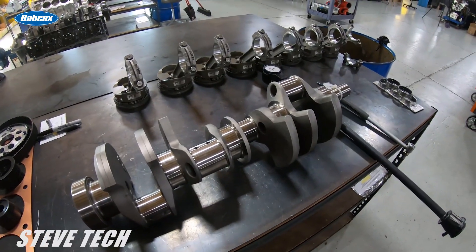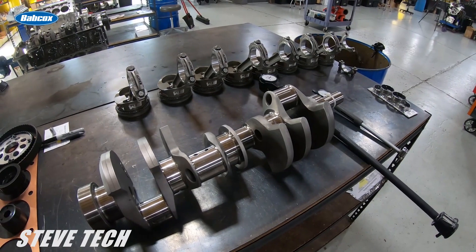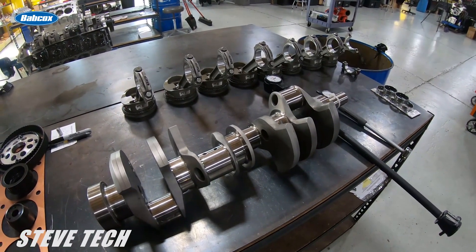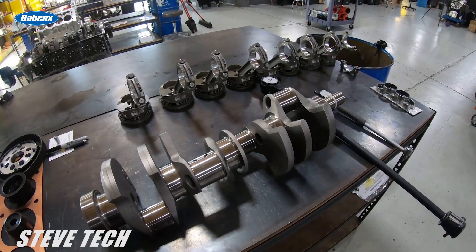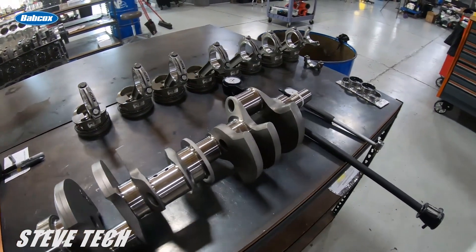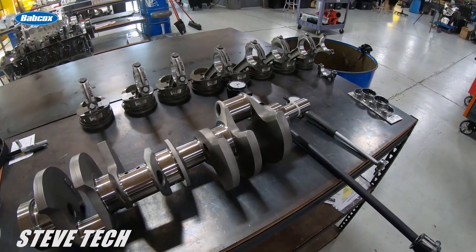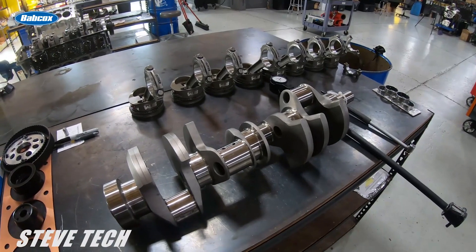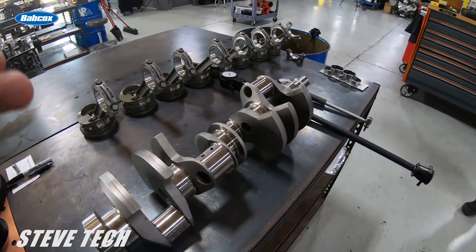Hey, this is Steve Tech. We're going to start talking about how to check your bearing clearances properly, what your bearing clearances should be in general, and I'll give you a couple specific illustrations and how to install your bearings. One of the first things you need to do is have good equipment. You can do this with the plastic gauge, but that is a real easy way of possibly making a mistake and being too general.